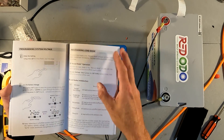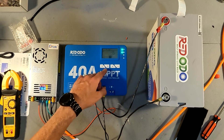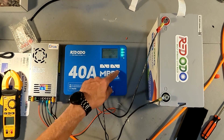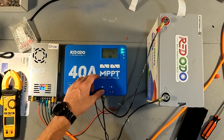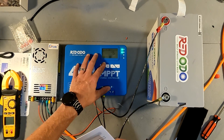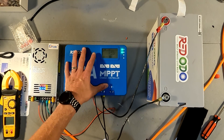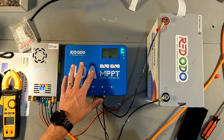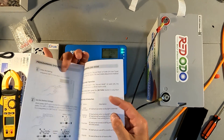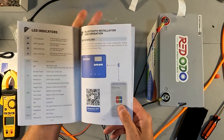Reading through the manual, I realized that the code 15 refers to the load setting — it means it's set to manual. So the button turns the load off and on, and you can long-press the light button to go into settings. But honestly, I wouldn't buy this Redodeo 40 amp MPPT solar charge controller to do a bunch of long presses, because it comes with its own Bluetooth app. Let's go ahead and open up the app right now.